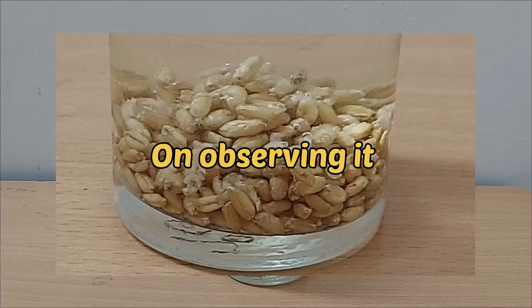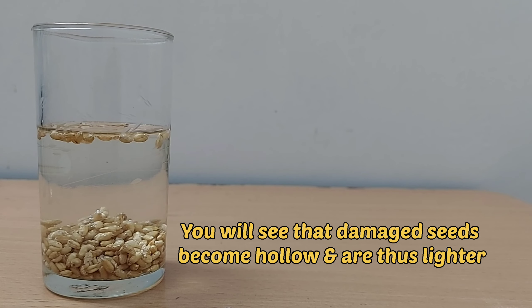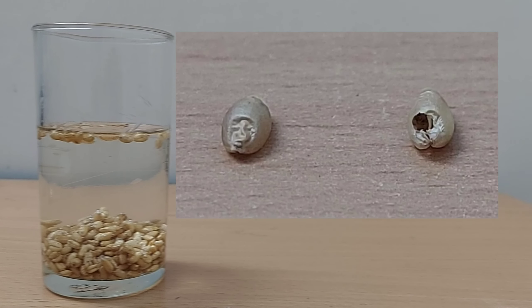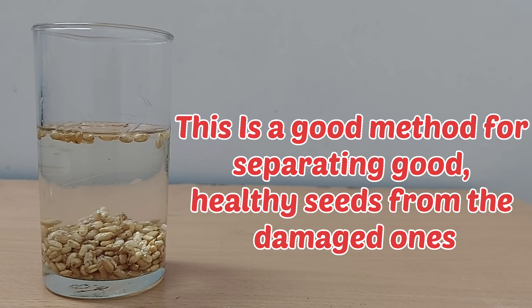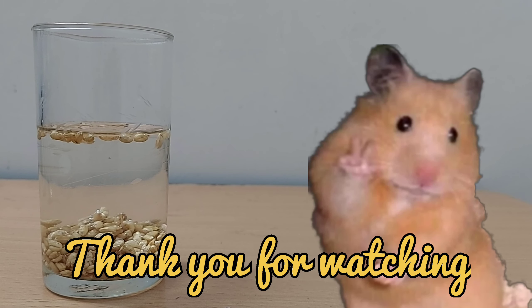On observing it, you will see that damaged seeds become hollow and are lighter. Therefore, they float on water. This is a good method for separating good healthy seeds from the damaged ones. Here our activity is finished. Thank you for watching.